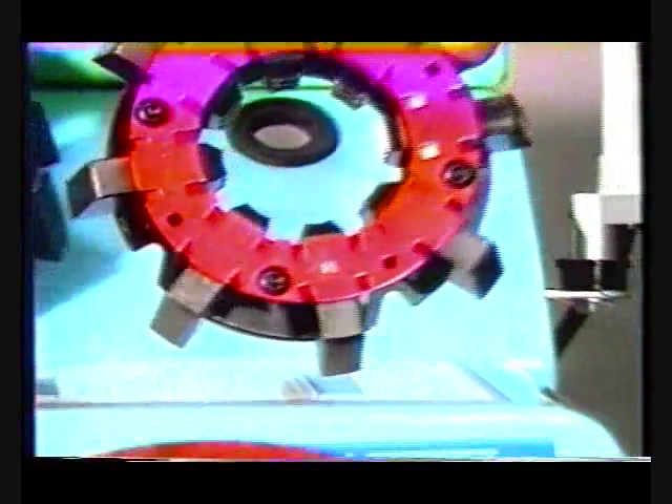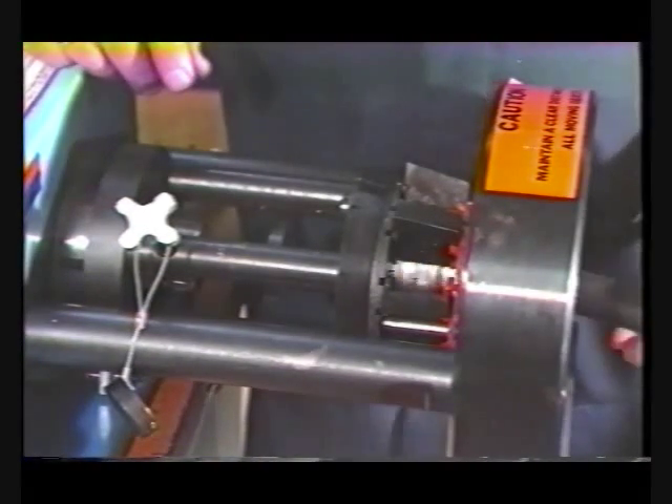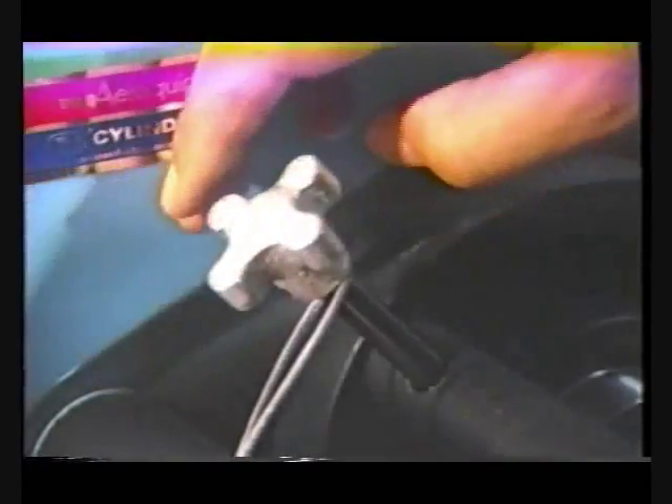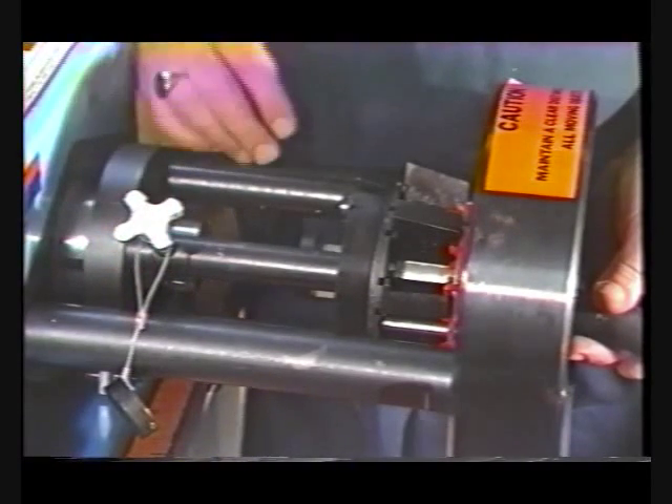Correct positioning of the fitting within the crimp machine is necessary to properly attach the barrel crimp fitting. For straight fittings, positioning the locator is accomplished by loosening the hand knob, sliding the assembly into the correct position, followed by tightening of the hand knob.